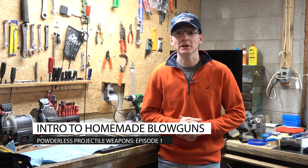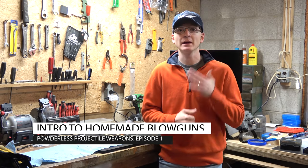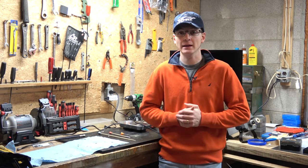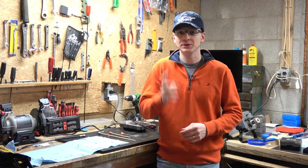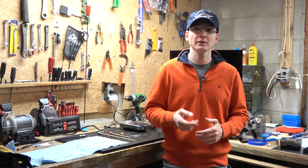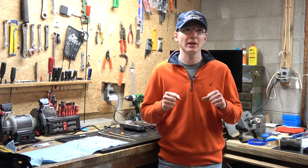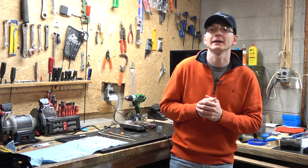Hey everybody, welcome back to the channel. Today's video is about something completely different than we normally talk about, because I love and I'm interested in just about anything that will launch a projectile: firearms, air guns, archery, trebuchets, catapults — you name it. But today's subject is blowguns, because it is one of the first projectile-launching weapons that I got to use regularly and get a whole lot of practice with.